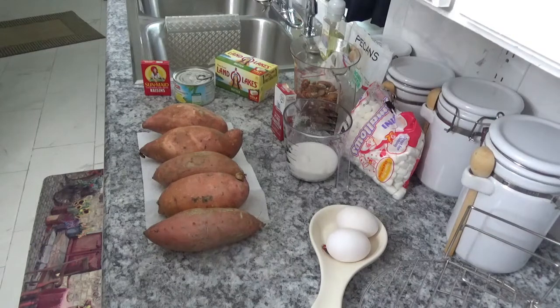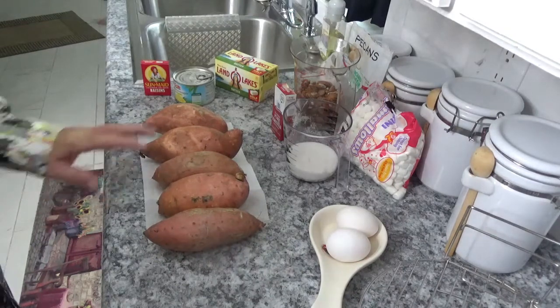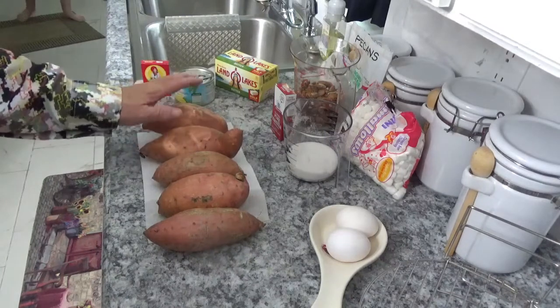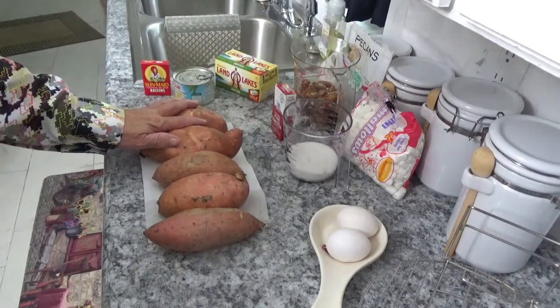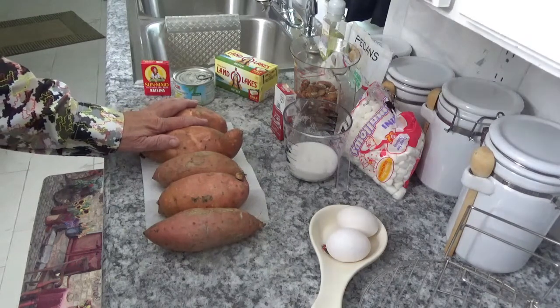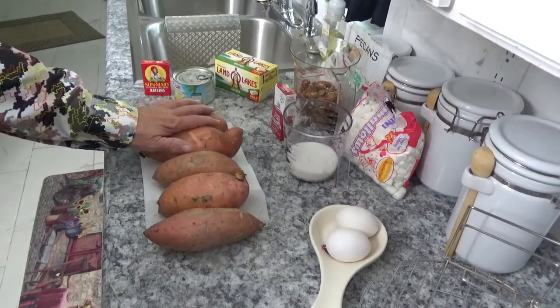Hello, welcome to Around the House with Kay and Tom. Today we're going to make a sweet potato casserole. The recipe calls for three large potatoes, but we've got about five medium potatoes here so we're going to use those sweet potatoes.